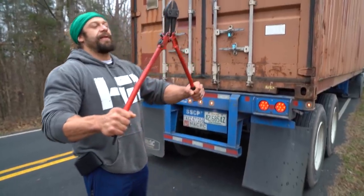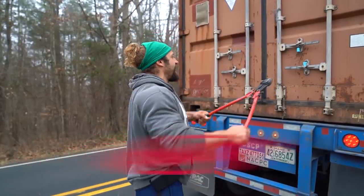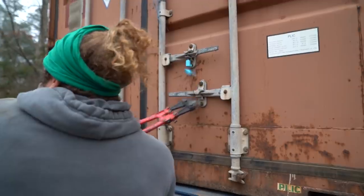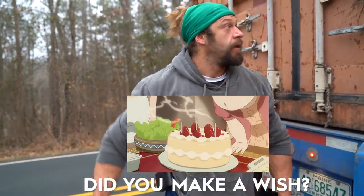You don't have to succeed to have fun, right? Let's move on to the last equipment unloading. This is the final part two of the number of equipment shipments that we've got. To me this is like blowing out candles on a birthday cake — it's just fun. Did you make a wish? Let's do it.